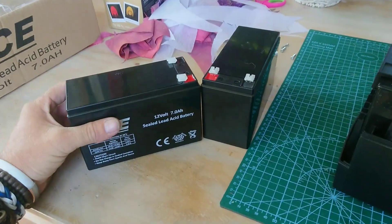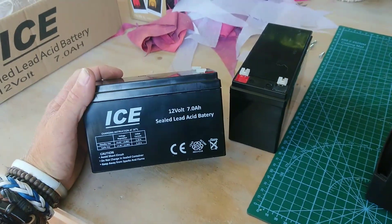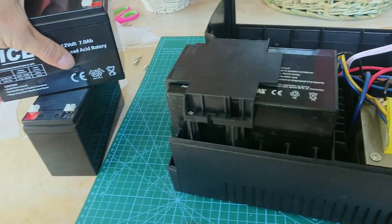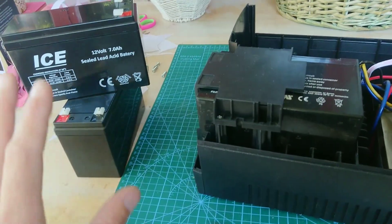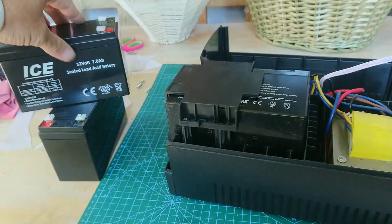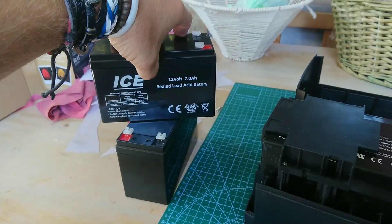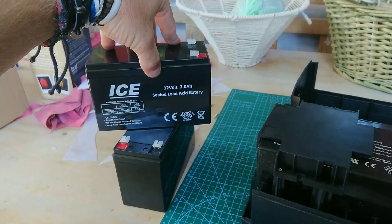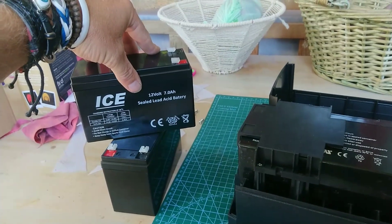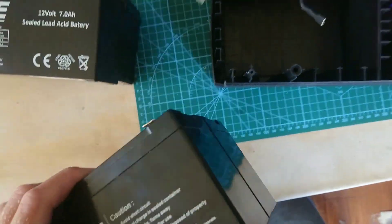You do get lithium replacements — these lead-acid ones are 250 rand each at current price, while the lithium ones are about 900-and-something rand. A lot of people are using those, but I've heard they aren't directly compatible with the chargers built into these UPSs and various other applications for these batteries, for example gate motors, alarm systems, and electric fences. So I'm not sure how plug-and-play those are.